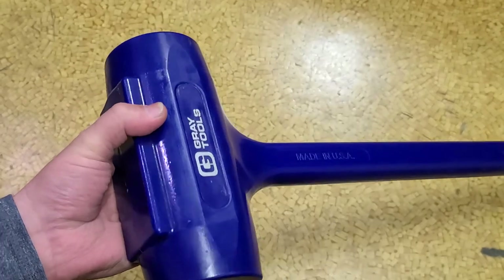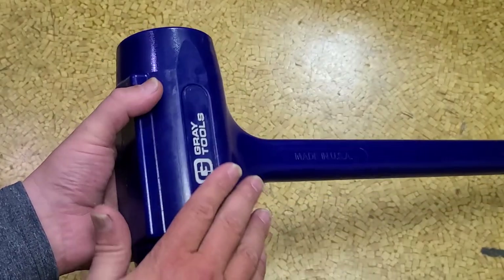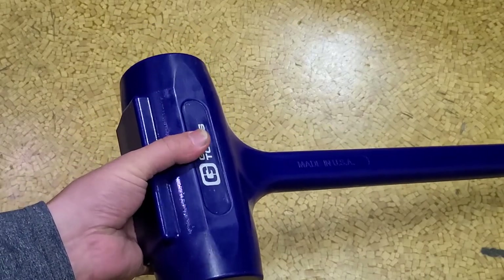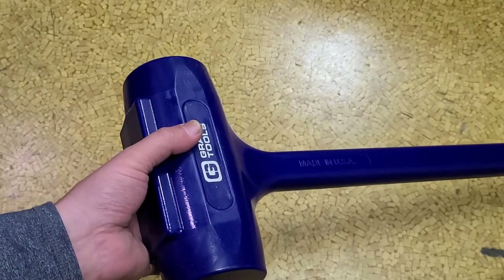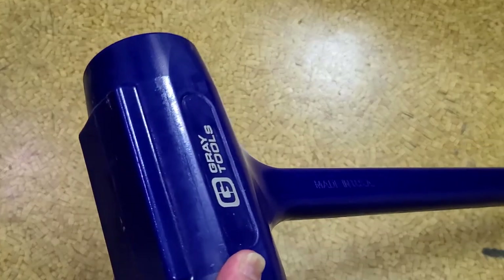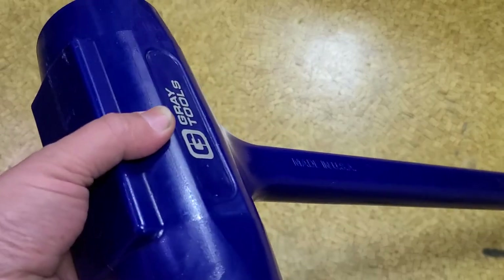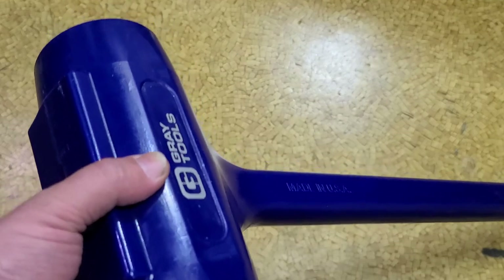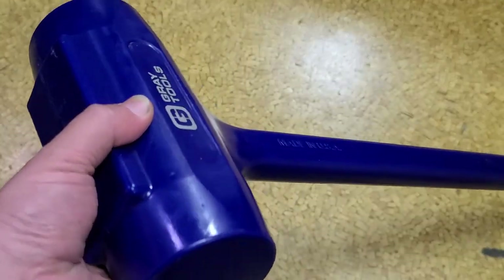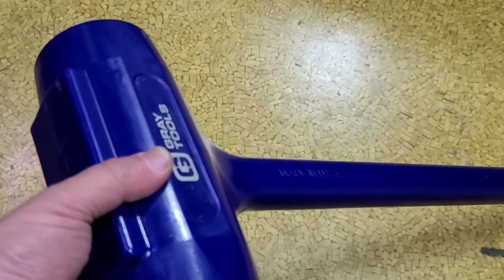My big criticism is that Gray needs to come down a bit on the price, because this same hammer made in the USA can be found for around $200 — though none of them have free shipping. Using my discount code it's still around $275. They are expensive, but in the $300 range you can get the German-made WIA, and WIA has a 15-pound version.